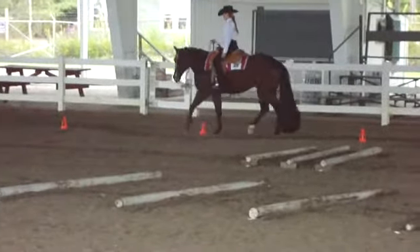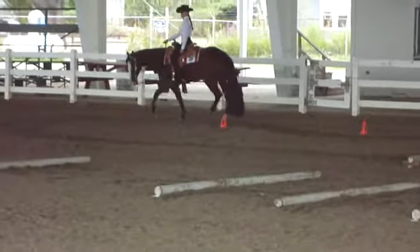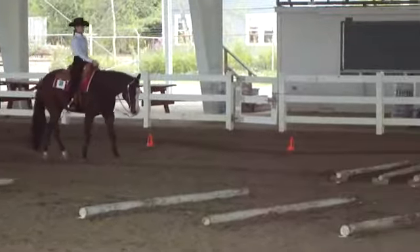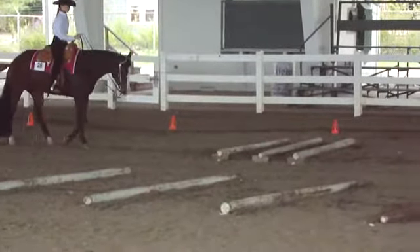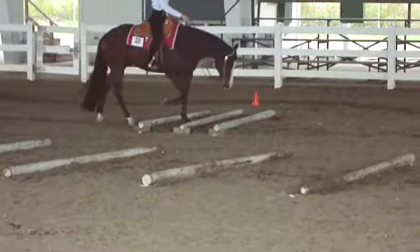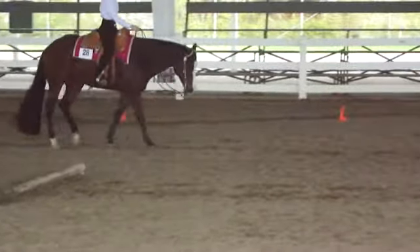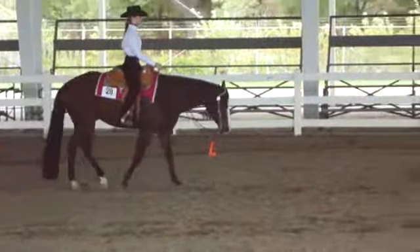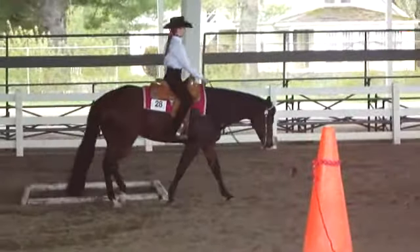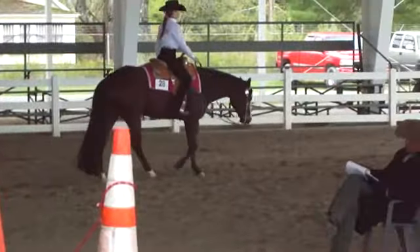Moving through the cones. The logs that are nice and close — look at that, walk right through that. Very nice. Very nice. Good job. Calm and relaxed horse. Look at that, isn't that beautiful?